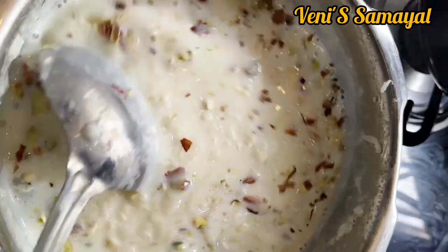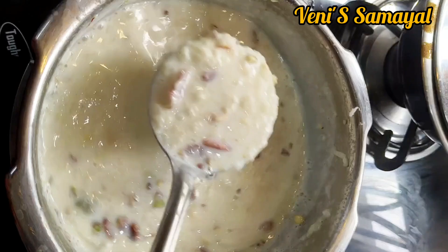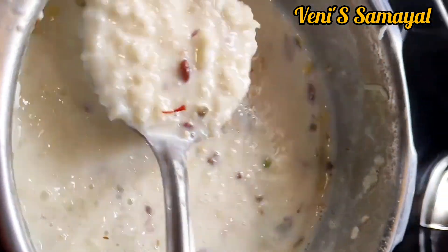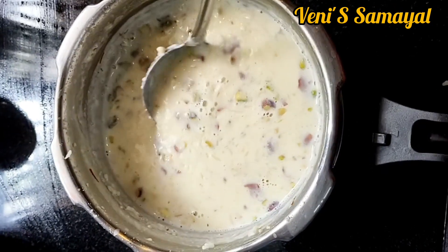Now it is a very simple recipe. You can add the nuts and fill with nuts. We can add the nuts on top as well. This is a great treat.